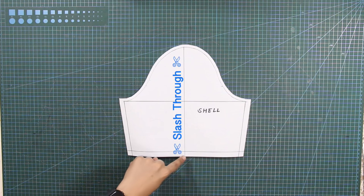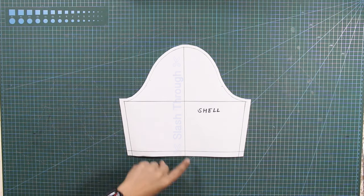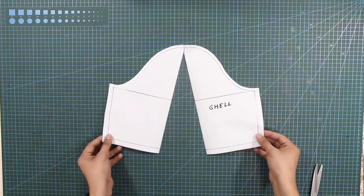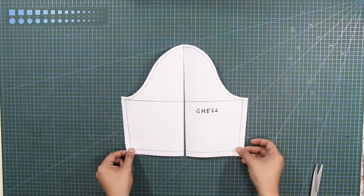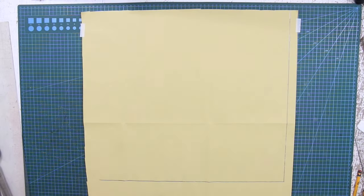Next, slash through the center line of the shell pattern, but do not cut beyond. Set aside the shell pattern. On another pattern paper, draw an inverted L-square line at the right-hand side of the paper.